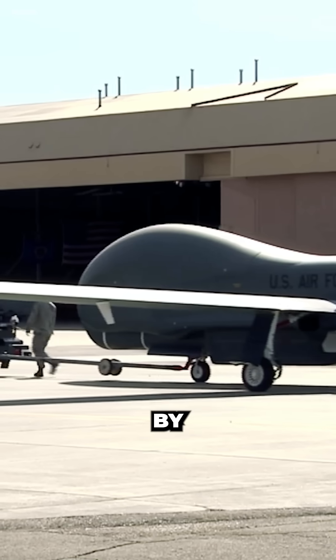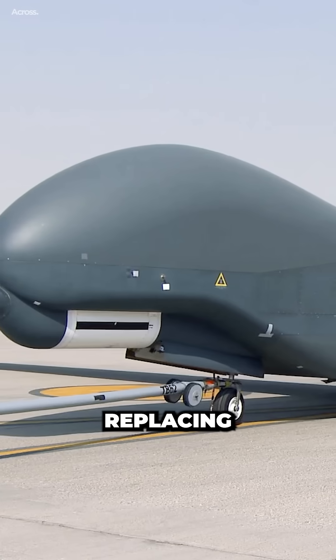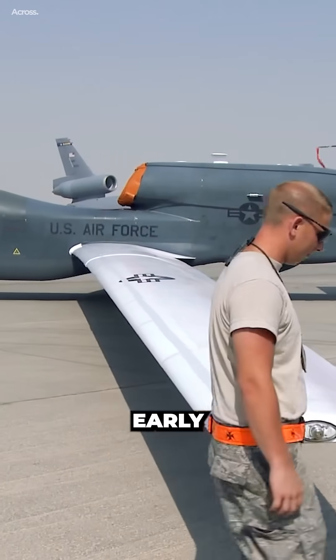The Air Force plans to retire all of its Global Hawks by the end of fiscal year 2027. The RQ-180 is expected to begin replacing the Global Hawk in the early 2030s.